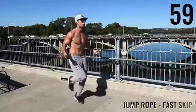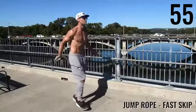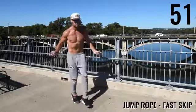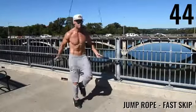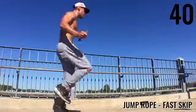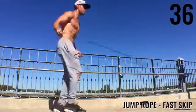Up next, fast skip — the multi-step skip. I'm kicking my foot out and getting two hops on the opposite foot while that happens. So it's: kick out, back, and the opposite foot stays and taps twice. The cycle goes: kick out, kick back, kick out, kick back — it's a little cycle kind of thing.